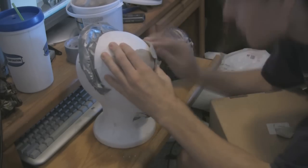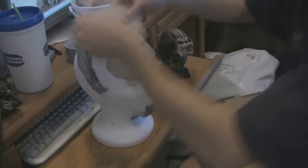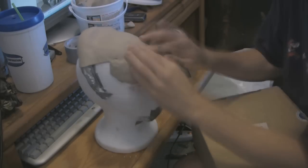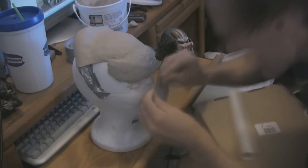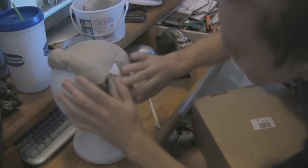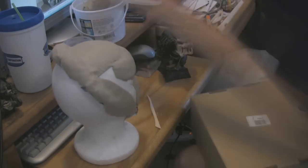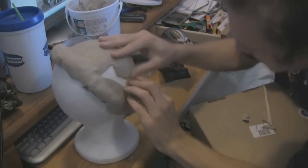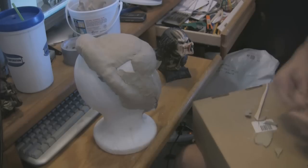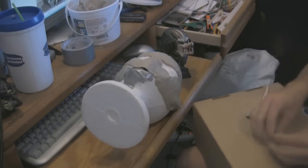The idea for the costume started all the way back when I did my Alien costume. You think Alien, Predator — maybe I'd make a Predator costume sometime. I figured with the body shape and everything, it'd probably work better and be easier to do, and altogether be a better costume to make than the Alien. September came around this year and I'm like, I need to make a big costume, I guess I'll go for Predator.